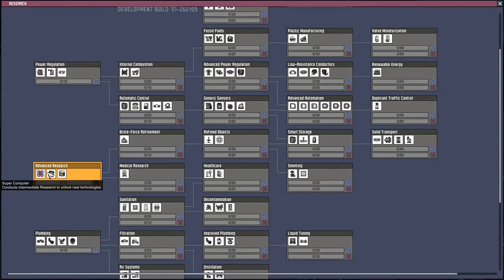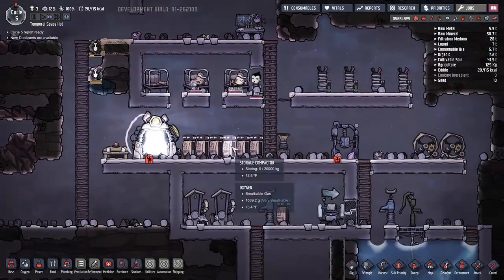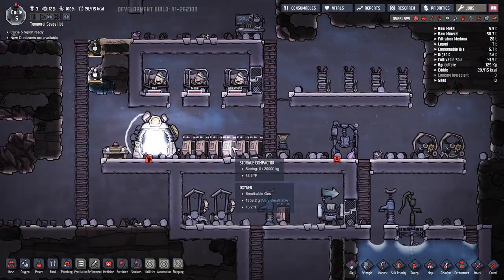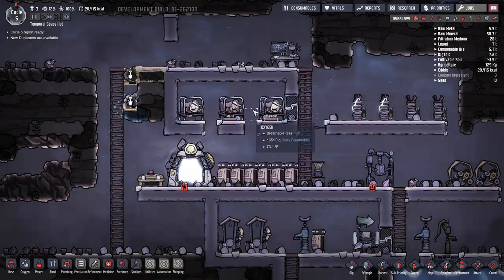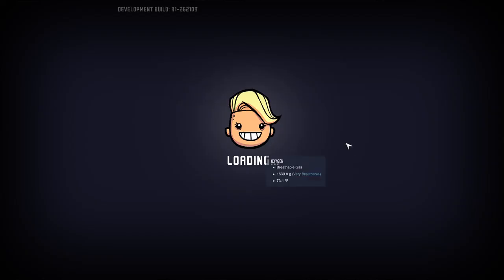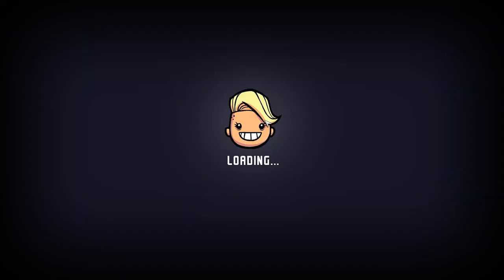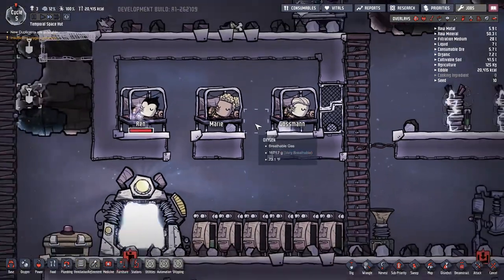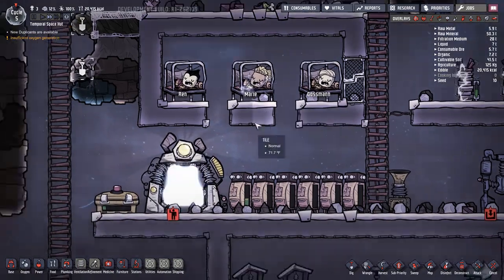I'm going to do advanced research - that makes it so that we can build supercomputers and give them jobs. I'm not going to give them jobs right away because we're going to need better food. As you can see, everyone looks the same - it's glitching out again. Zoom - hopefully it's all better now. I don't know why it does that but it does.